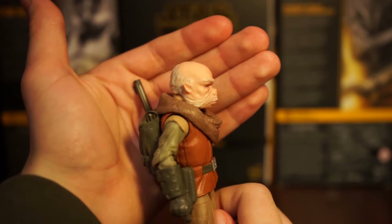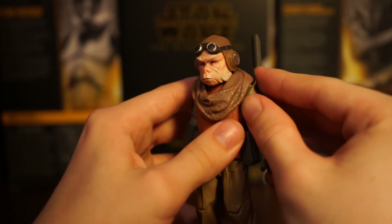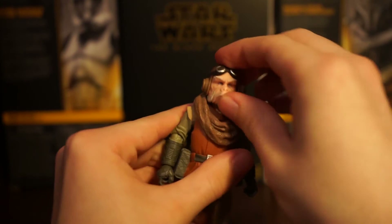You can see his little Ugnaut ears - the head is so good, it looks amazing. The scarf - I think his suit might be a little dirtied up more in the actual show, but that's really the only complaint I have. Otherwise it's a great figure.